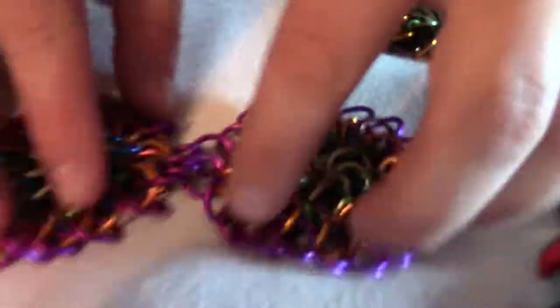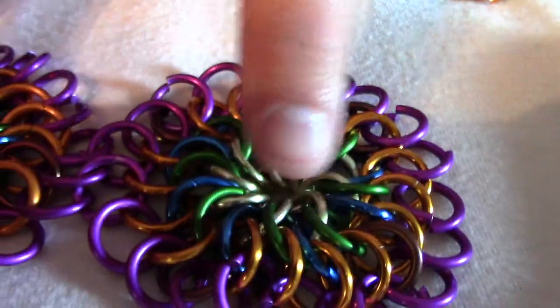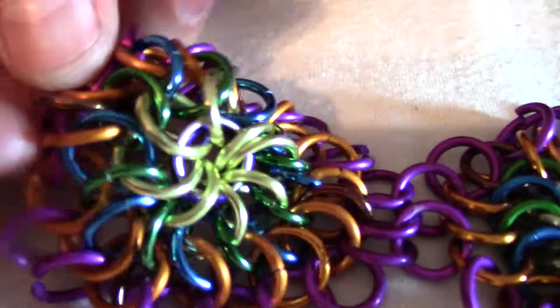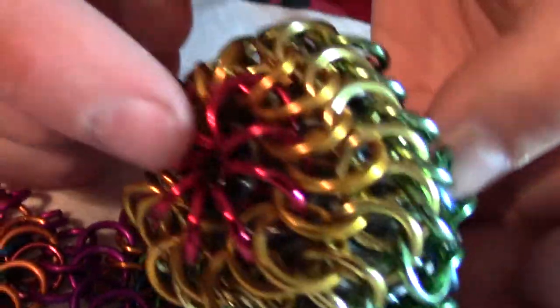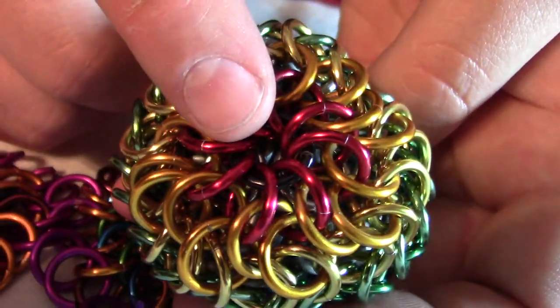Something I forgot to mention: when joining the two pancakes together, it's important that the reinforcement rings are either both up or both down. So here there's a reinforcement ring, and there there's a reinforcement ring, because when you wrap the whole ball together, you want the reinforcement ring to be under the colored ring.